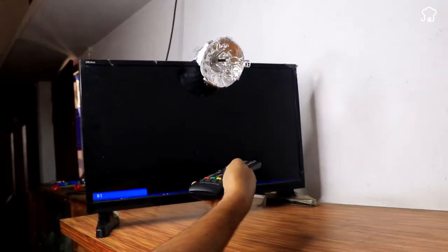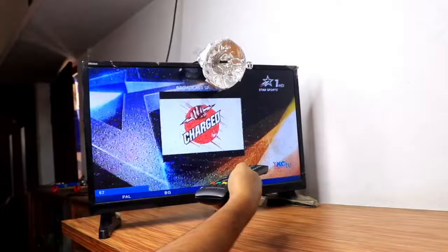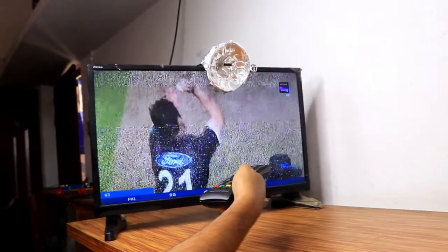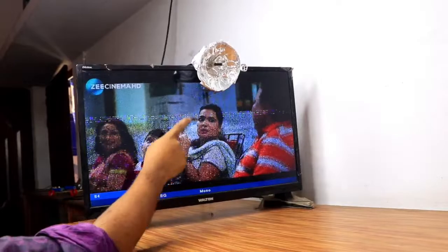We've made a digital HD antenna, which is great for clearly and easily viewing all channels. With this home antenna, you'll be able to enjoy high-definition television regardless of cable companies. Do it yourself and save money.